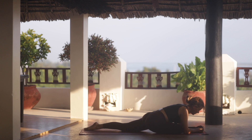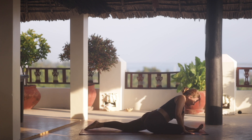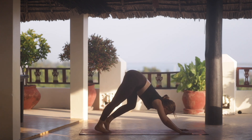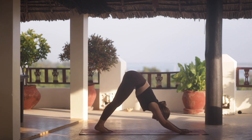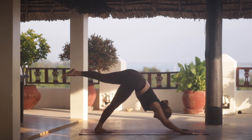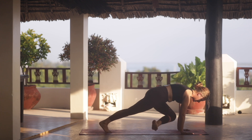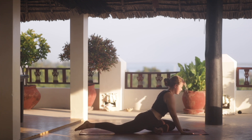Maybe you lost track of your breath in all that movement. Bring your focus back in. We're going to come back onto the hands. Tuck the left toes under and step into a downward facing dog. From here, reaching the left leg up behind us. Then left knee in towards the left wrist, sliding the right leg back.